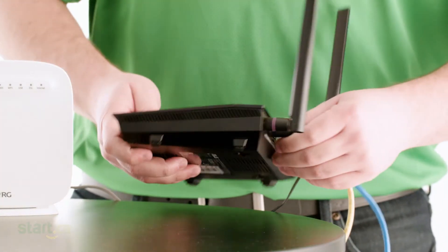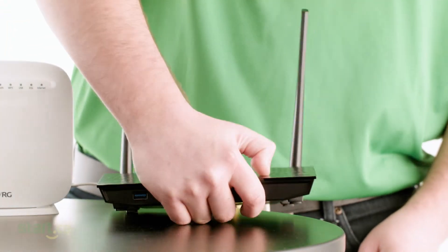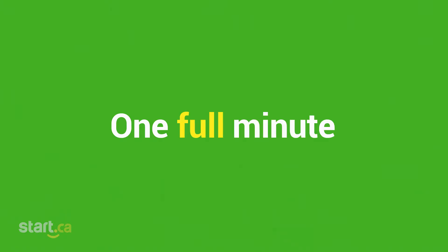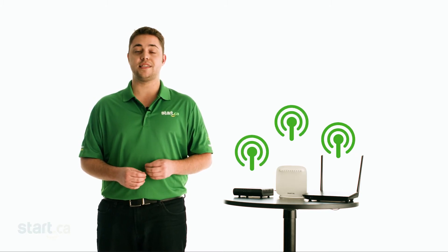Now leave the modem unplugged while you repeat this step with the router. Remember, the key here is to have the power completely removed from the modem and the router for at least one full minute. After one full minute, go ahead and return the power to your network devices. The modem and the router will need a few minutes to come back online. Cutting the power to the modem for a full minute and then plugging it back in forces the modem to renegotiate with both the outside network and your internal network, so this takes a bit of time.